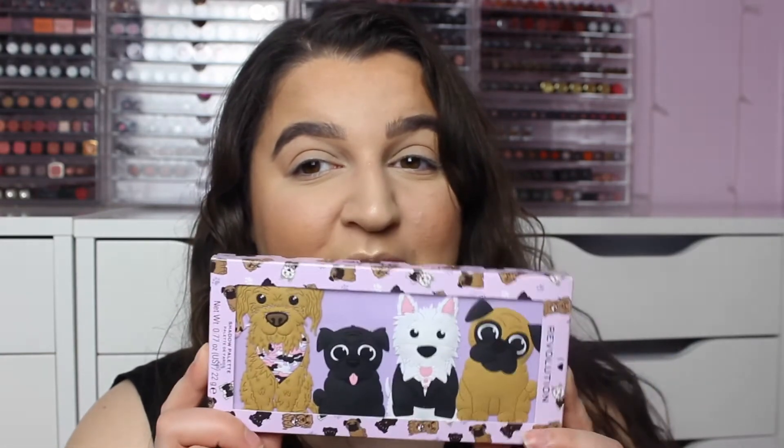Hey everyone, I'm filming another video and in this video it is an eyeshadow testing video and I'm testing this one. It is the new iHeart Revolution Revo Pooches palette and it actually has different dogs on the back. The first one is Biscuit, then this is Coco, and then this one is Bruno and Blondie.